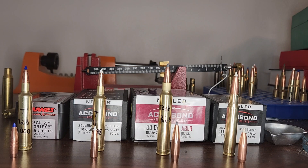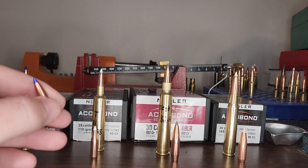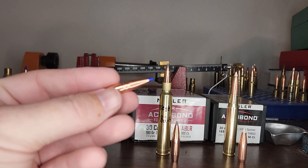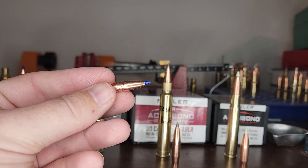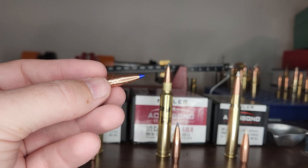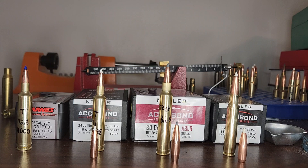Right now these are some of the loads I'm working on. To my left we are working with the 101 grain LRX in 257 Weatherby. I've been getting insane velocities with Reloader 22 with okay accuracy, but I think H1000 has more potential for accuracy. So we're going to see what kind of velocities I'm getting with H1000, because I think the accuracy could be better.